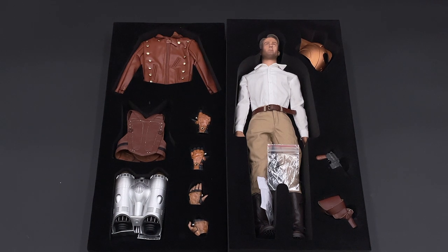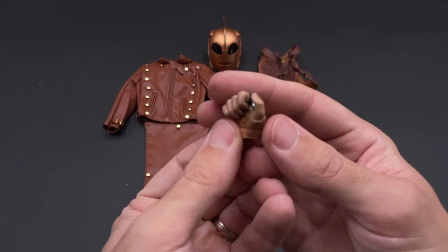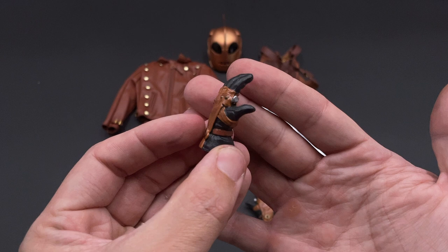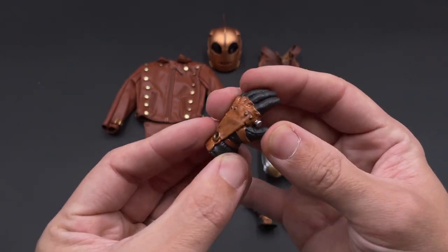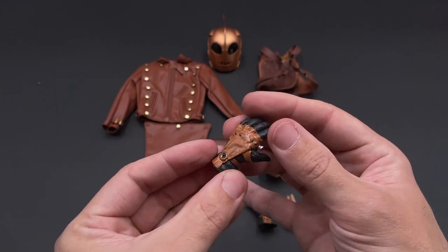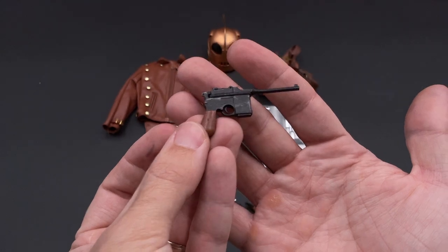Let's take everything out and check them in the light box. Here we have all the accessories that come with our Rocketeer. Taking a closer look, the hands are well painted with good detail. You've also got gloved hand options. The hands are made of a good material — you will not have any problem using them. Then we have his pistol with good weathering and paint application.